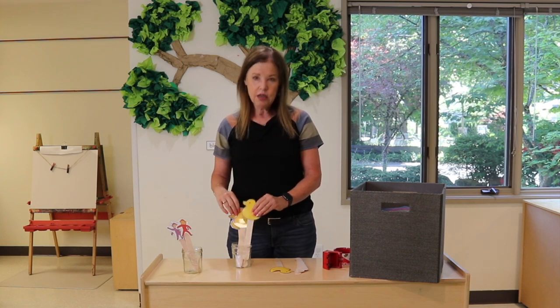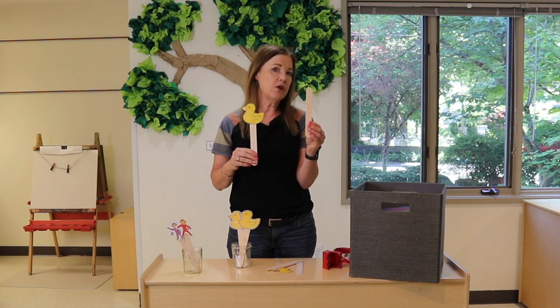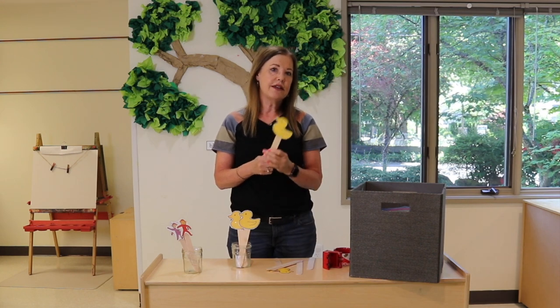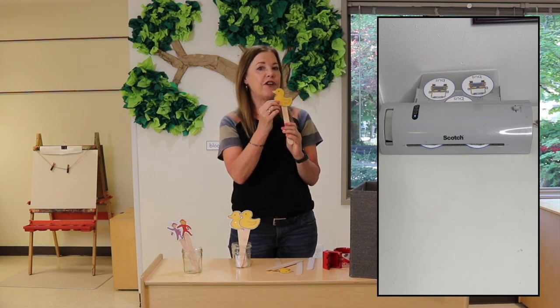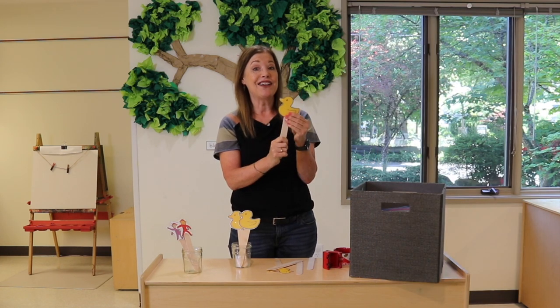So first of all, let me just show you how I create my props. I like to use jumbo craft sticks rather than popsicle sticks because they're larger and easier for them to hold. Then, I always make sure that I laminate the props to keep them from bending as easily, because they do get handled a lot.